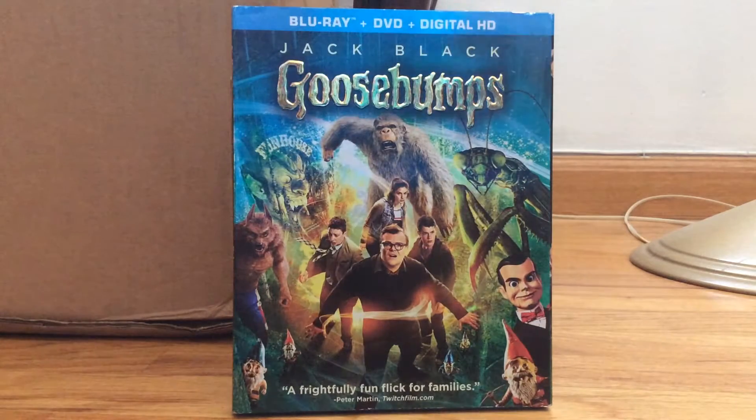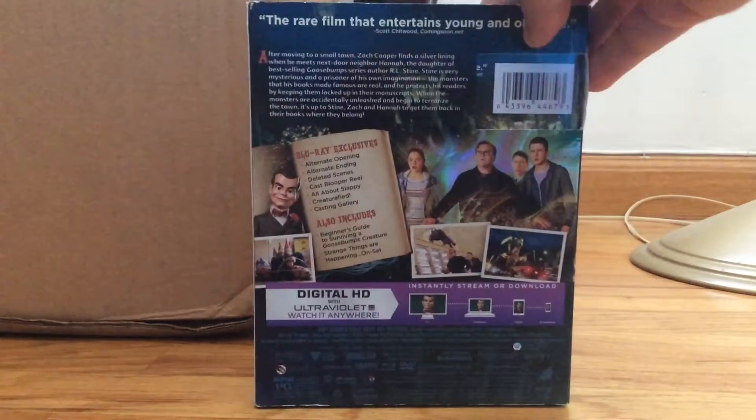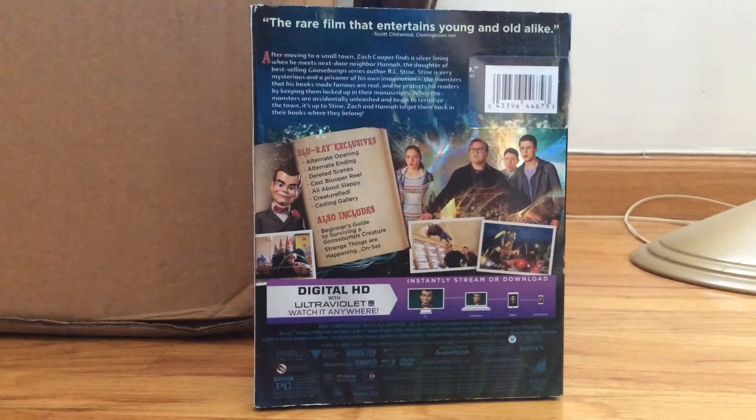Here's the front. You have Jack Black, the Abominable Snowman of Pasadena, Slappy, and then you have some other monsters, and then you have the main kids in the movie. And then on the back, it tells you a little bit about the movie. There is a digital HD copy that comes with it, and some of the bonus features.